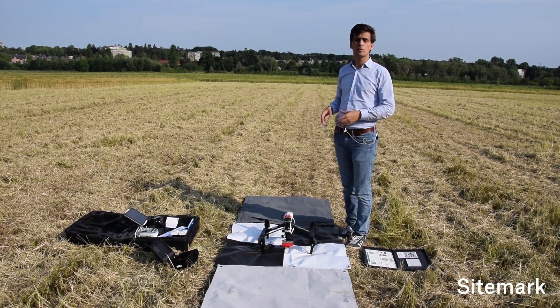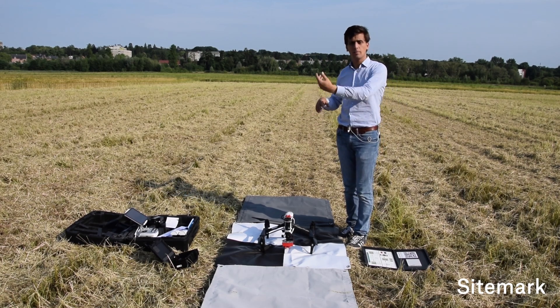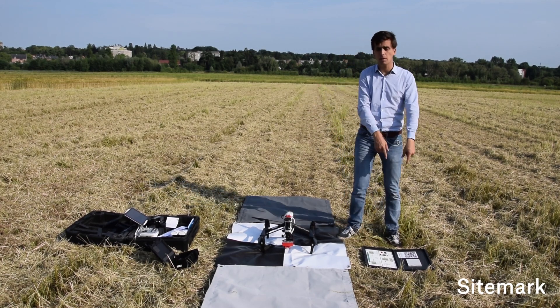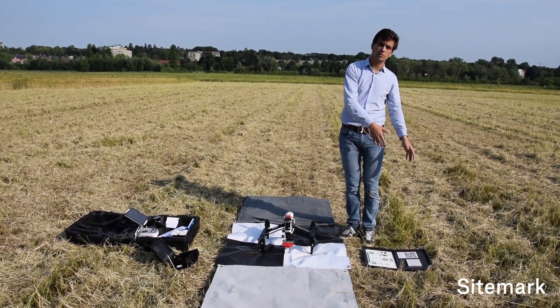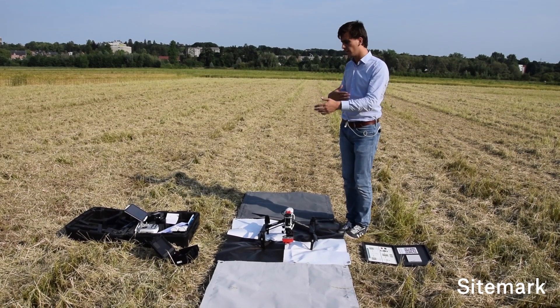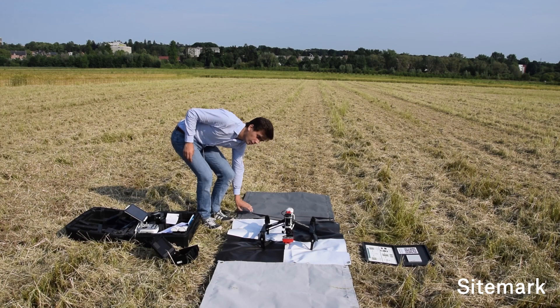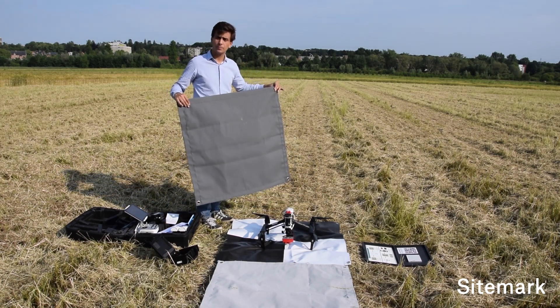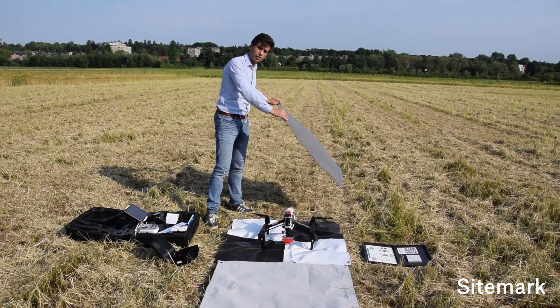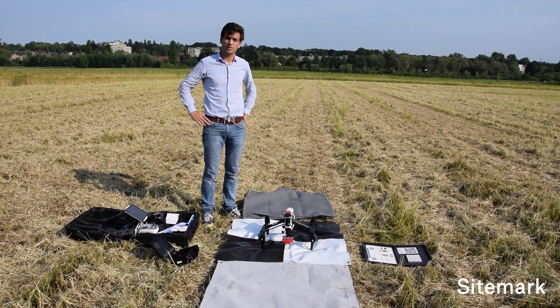After that, it's important to check the pictures on your computer. If you need to fly an extra flight, you continue by inserting a new battery, taking pictures of the calibration panel again, flying, landing, taking pictures of the calibration target again, and so on. Whenever you finish the flight, you can pack everything — not forgetting to take back the calibration cloth — and then upload the data on the platform. Thanks for watching this video, I hope you will do just fine.